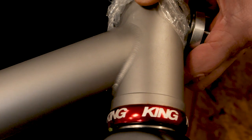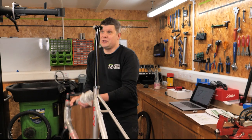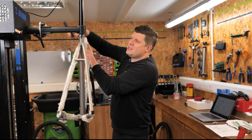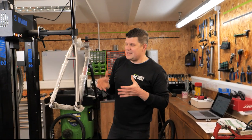The welds on it are absolutely beautiful. It is such a lovely bike and we're really honoured to be able to put it together. One of the things I'm sure you guys are interested in — and it got me interested straight away — was just how custom is custom.